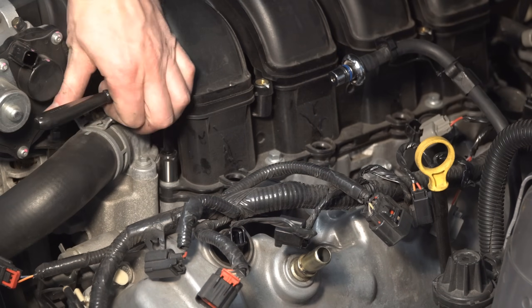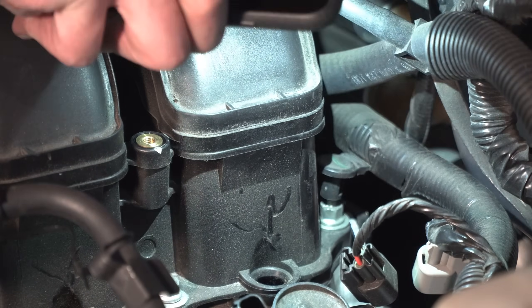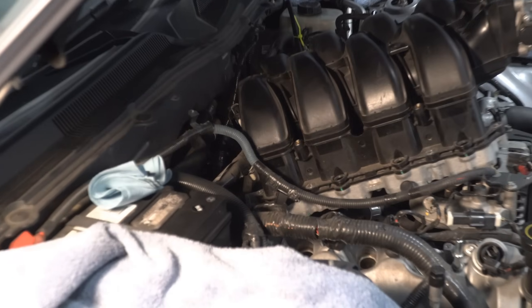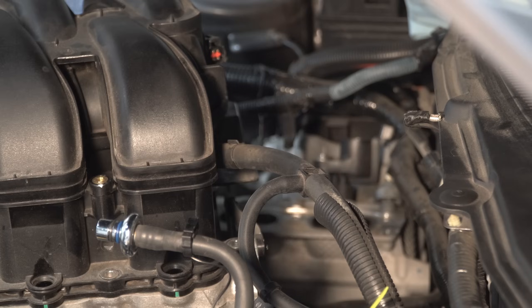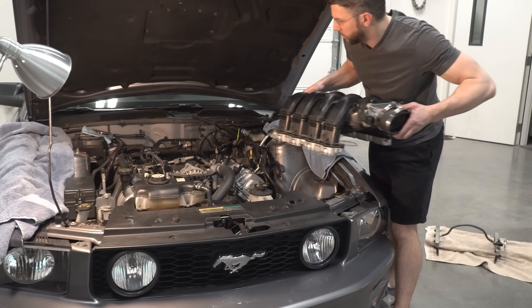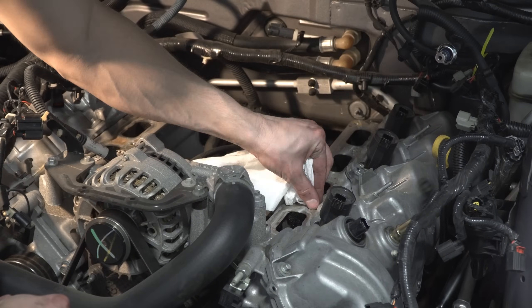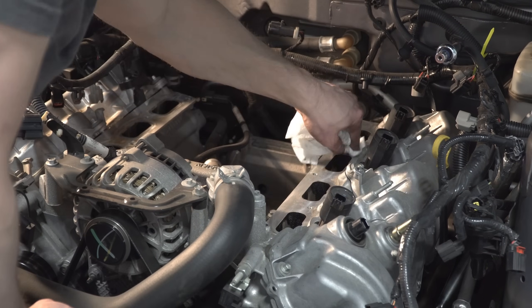Remove the 10 millimeter bolts from the intake manifold — there are four on each side, two of which are pretty well hidden behind the manifold. There are also two bolts in the center that are easily missed. Unfasten the electrical bundle from behind the intake manifold on the passenger side. Back on the driver side, disconnect the large vacuum hose from behind the intake manifold. You should now be able to remove the stock intake manifold from the engine. Take some time to carefully clean around the intake ports on the heads — you probably won't be back in here for a while, so this is a good opportunity to remove debris.